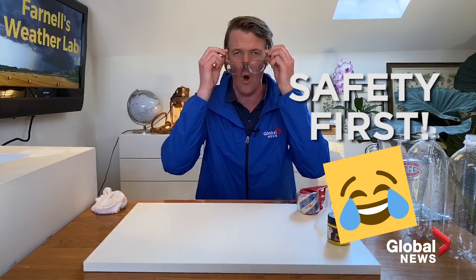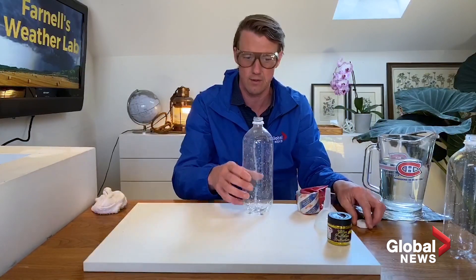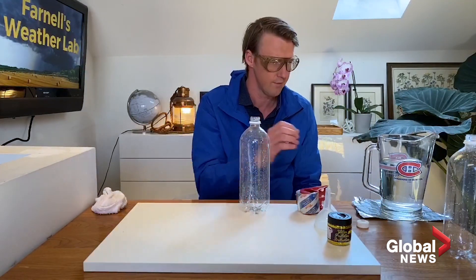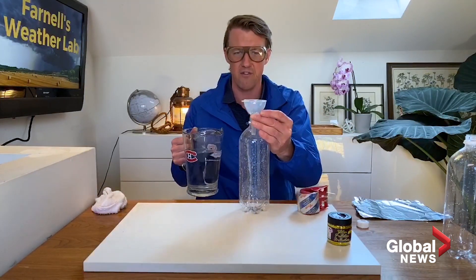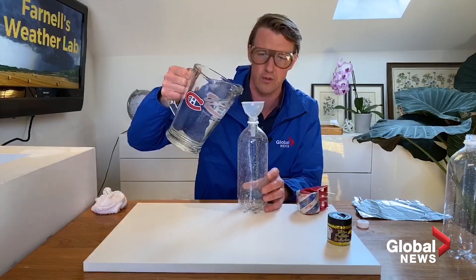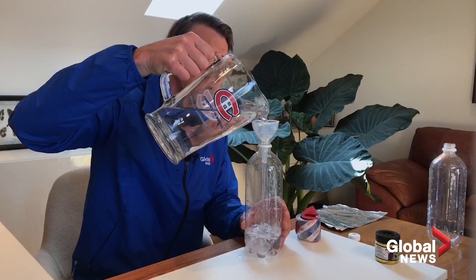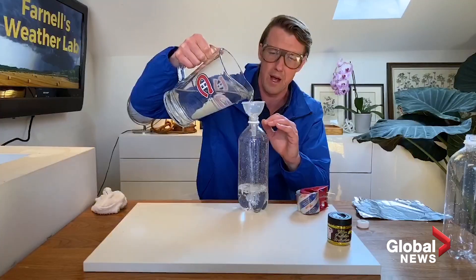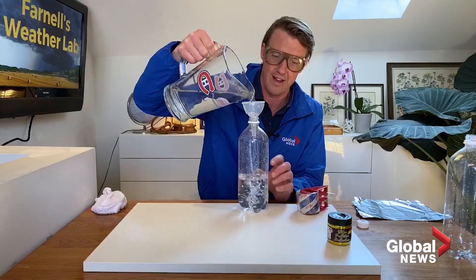Safety always comes first in these experiments, like wearing glasses. So let's get started. We have a plastic bottle right here and we're going to use the funnel to fill it up about three quarters of the way up. It's important to not fill it all the way up — I'll show you why coming up in just a bit — and it's also good to not fill it less than half.